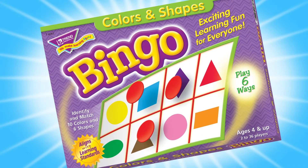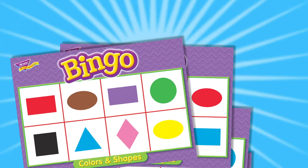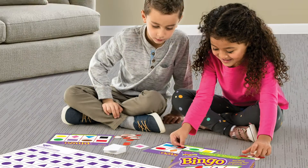Colors and shapes bingo! Exciting learning fun for everyone! Identify and match ten colors and six shapes. Comes with all this — enough for up to 36 players. Great for the classroom or at home.